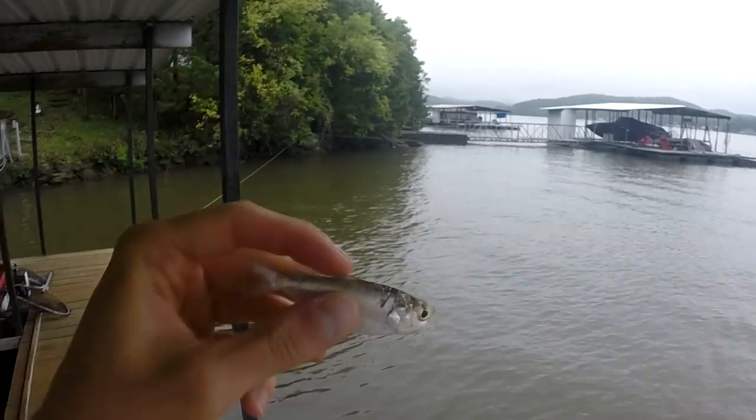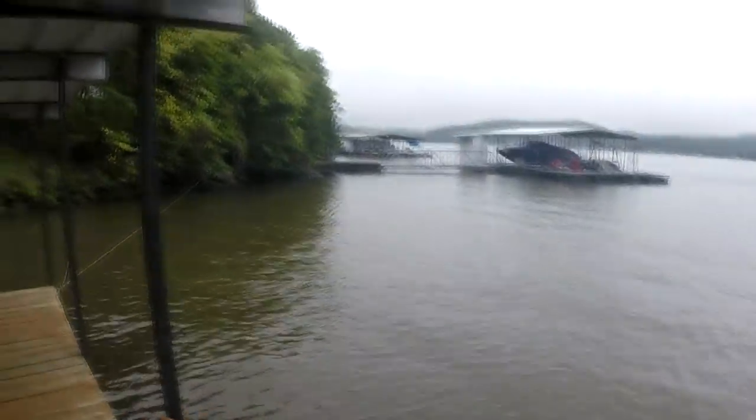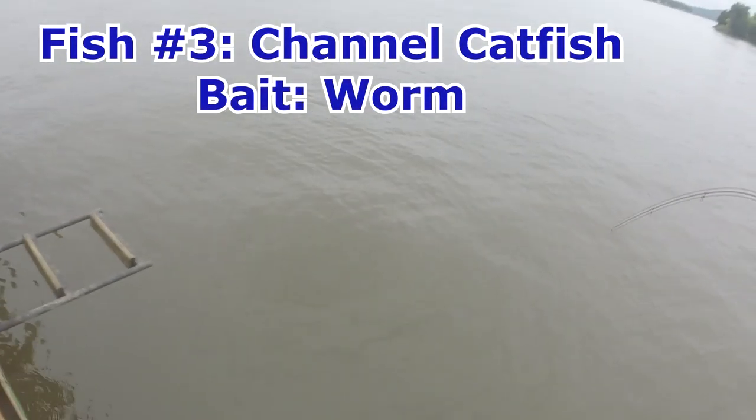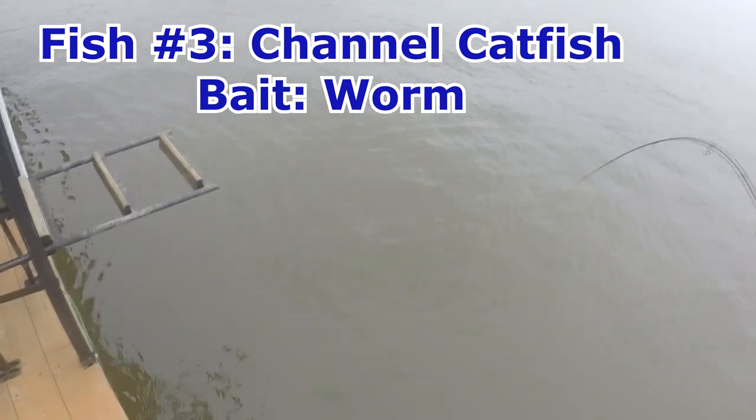We got something on — worm with about six-pound test line. Let's hope it's a channel, and that is a channel catfish! We got what we needed. Now we have a channel, a blue, and a flathead catfish to try and eat.